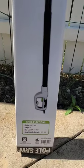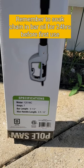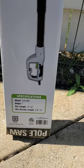Here are the specifications for the motor. It's a 120VAC motor with 7 amps. The bar length is 9.5 inches. The max handle length is 8 feet 10 inches.